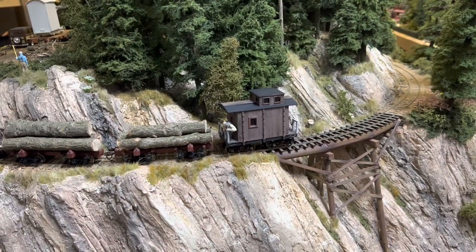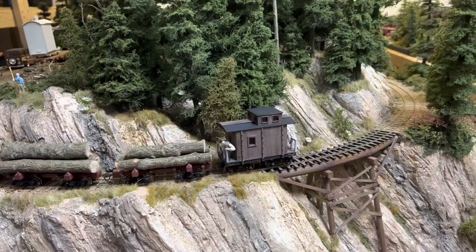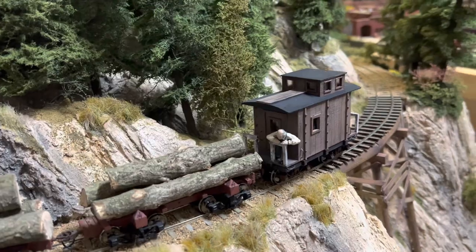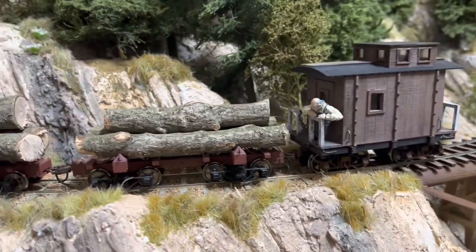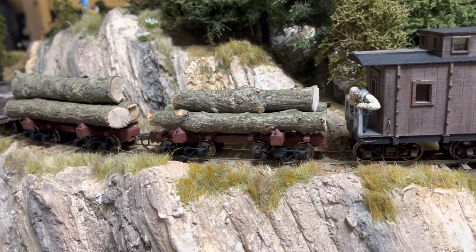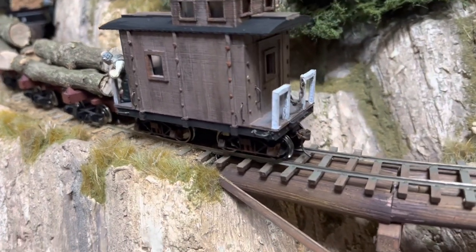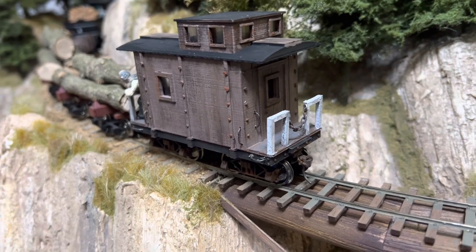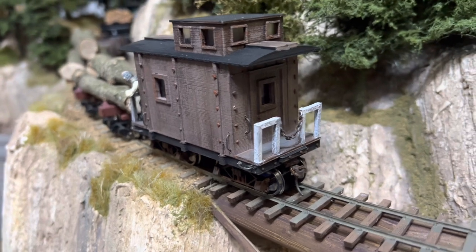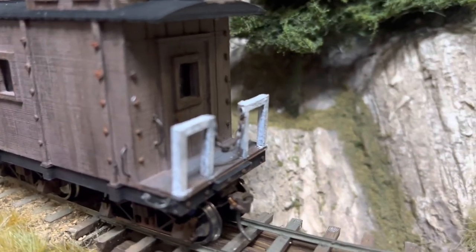Just a little bit later and I'm calling the 3D printed caboose done. Nice kit, really like that. Got my end railing put in, added a conductor who's leaning over the railing — looks like he's checking out the truck on the car in front of him. I ended up painting over that brown with a white dry brush, then added some dark chalk on top of it just to kind of give it a weathered look.